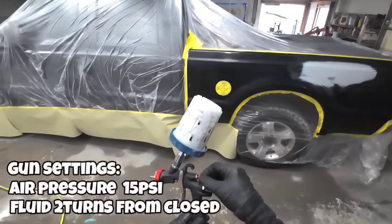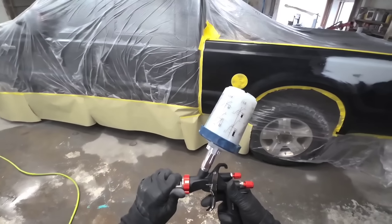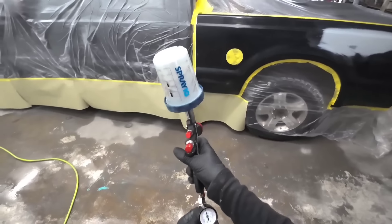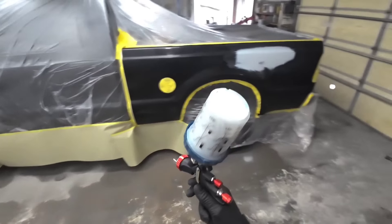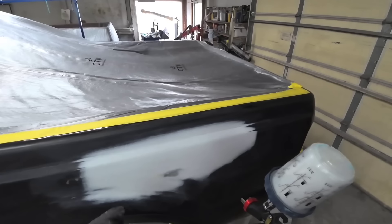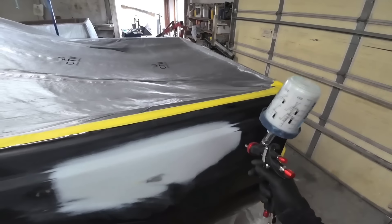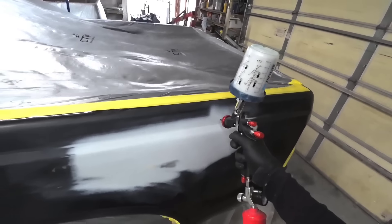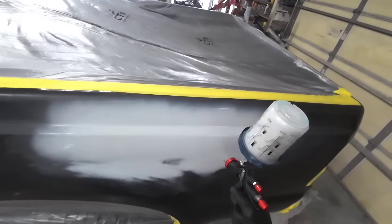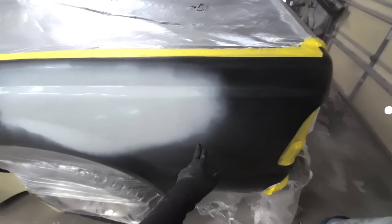I'm going to dial my fan pattern back a little bit because I want it to be a little bit smaller. I'm going to turn my air pressure down — I can tell there's too much air pressure. About like that is what I want it to be. I'm not going to pull the trigger all the way. You can control the amount of overspray with your distance from the panel and how much you pull the trigger. I'm going to spray a little bit closer so we get less overspray. I'm going to move pretty quickly. That's all I want for a sealer — it's nice and atomized out on the edge.